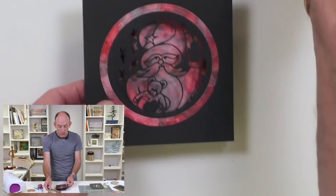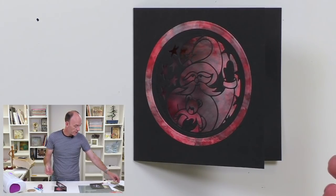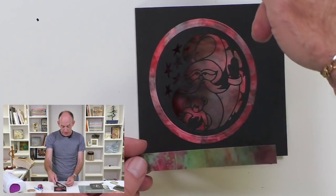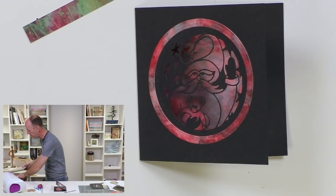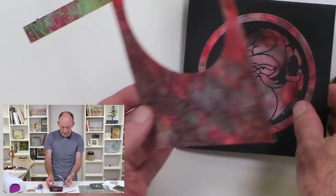To finish off, all I wanted to do is add a little greeting, because obviously we want to send greetings at Christmas. You could take an offshoot of the piece of card used on the other one, or bring that other piece back into play so it coordinates.